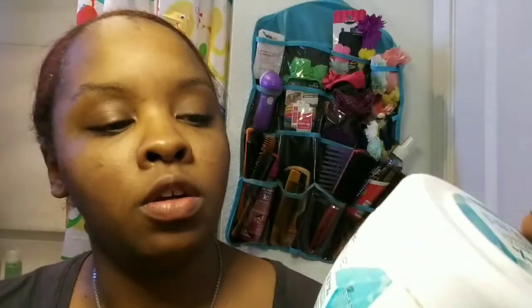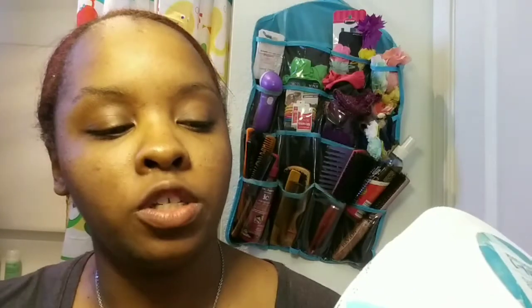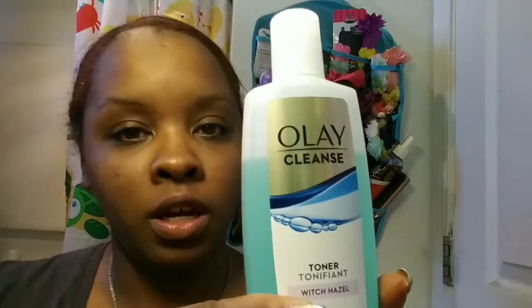And then I use this Garnier Hydrated 3-in-1 Moisturizer Day & Night Mask. I don't use it as a mask — you can put it on for 10 minutes and wipe it off, but I just use it as a moisturizer for my face. And then I use my toner, which is from Oily Cleans with Witch Hazel.